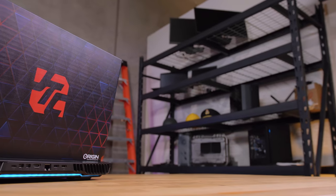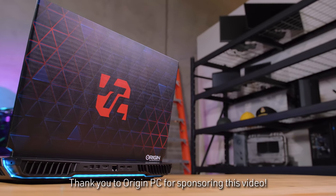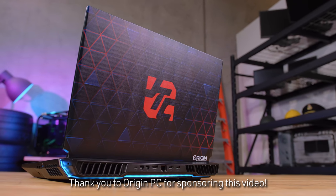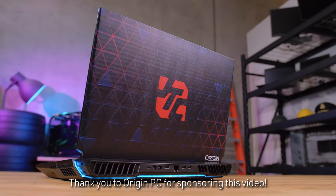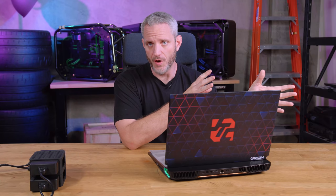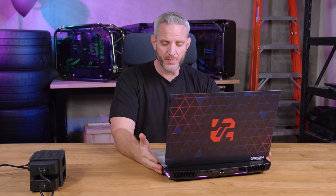Today we're taking a look at the EON17-X from Origin PC. This is, to be fair, a desktop replacement. This isn't the first time we've looked at the EON17 — it's actually the second, possibly even the third time. The previous one came out a few generations ago. But this one features an Intel 11900K overclockable desktop processor — a full desktop processor inside this replacement PC.